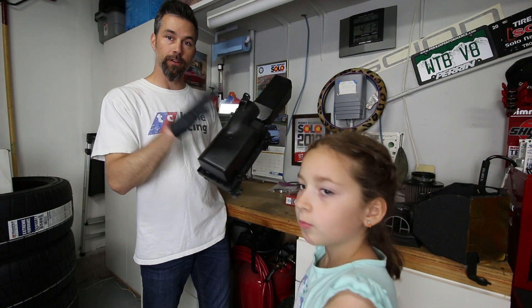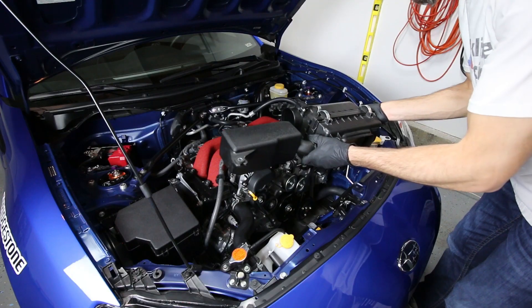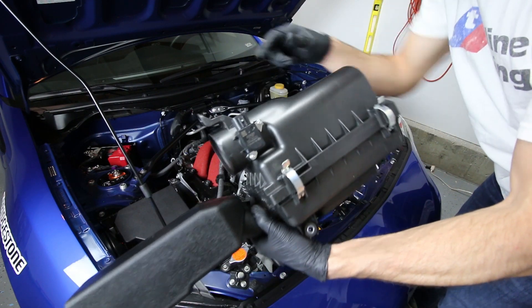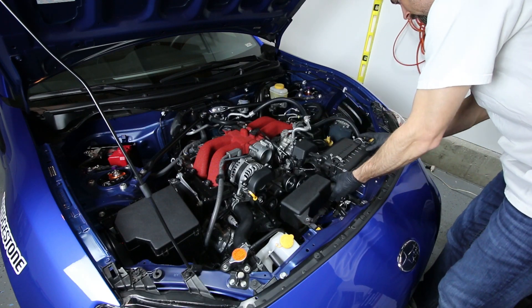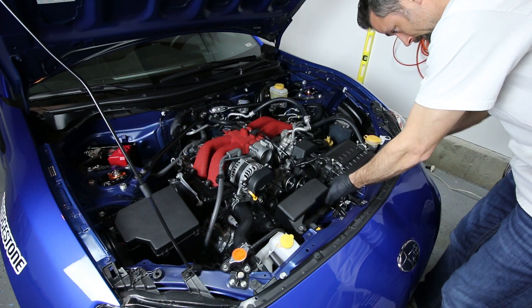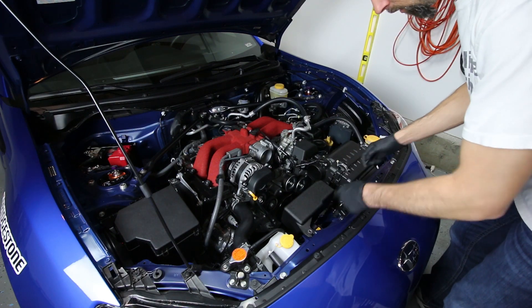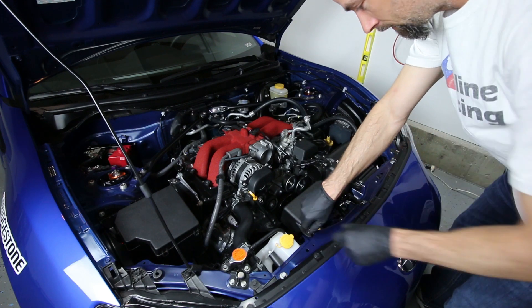So we've got the air filter in the airbox and we can now go ahead and throw the airbox into the car. Installing the stock airbox back in the car is pretty simple. One thing I had to do obviously is swap over the MAF sensor from the old Grim Speed intake back onto this one. Once you line up the snorkel over here on the right side, it's just a few screws to get everything tied down.